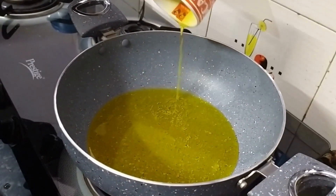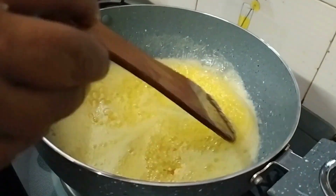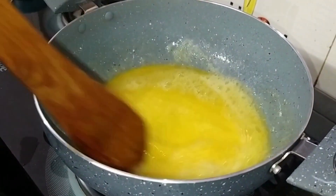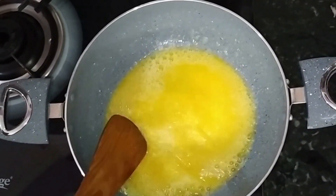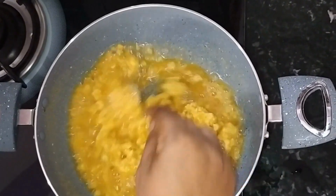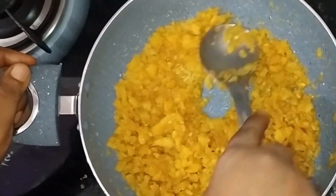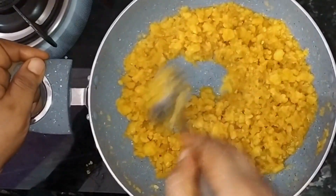We need to do this step. We will put a little water in, and after that, we will put a little more water in.